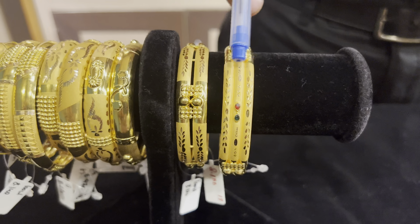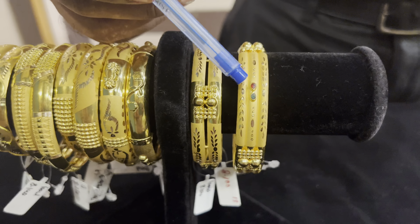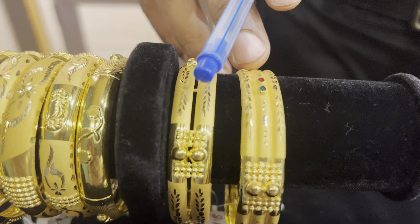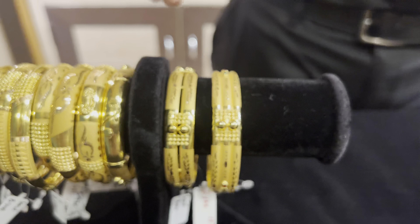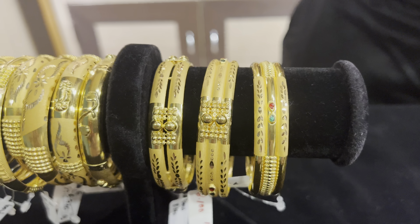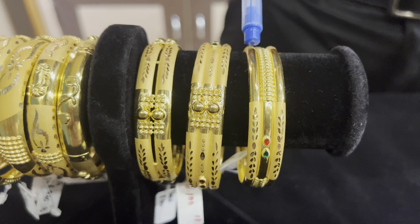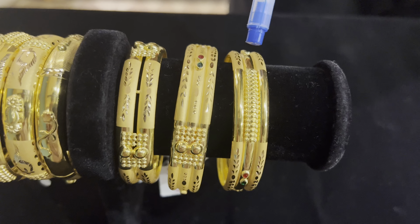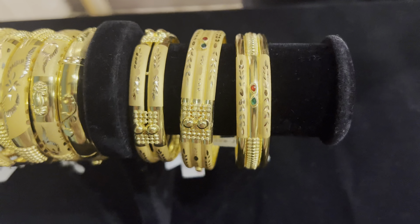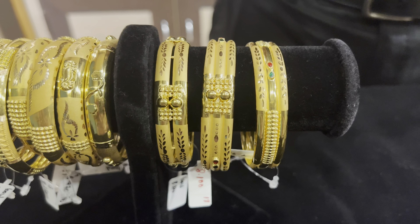We use the 3rd one. We have a design — we have done extra work on the side. We have done a plain design. We have done a pyramid cut in the design, a small stone, and a small shine.